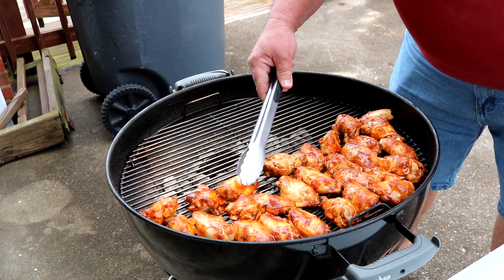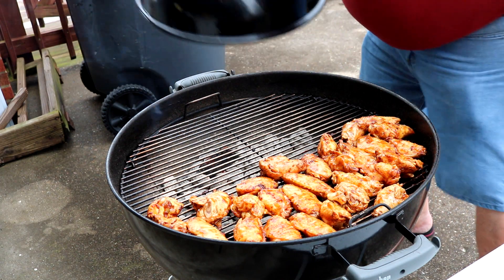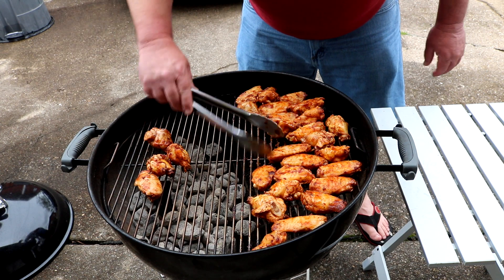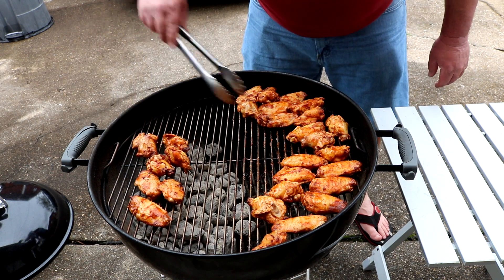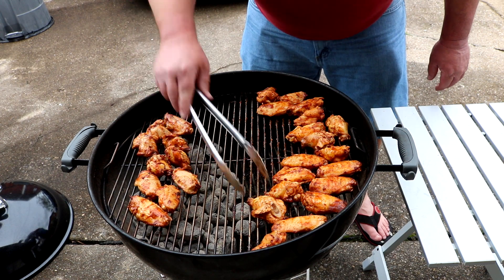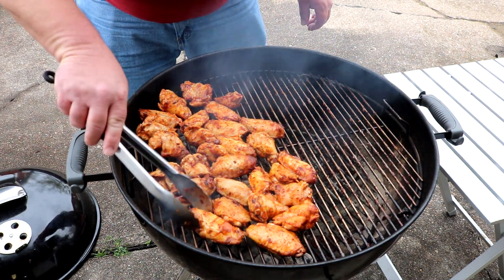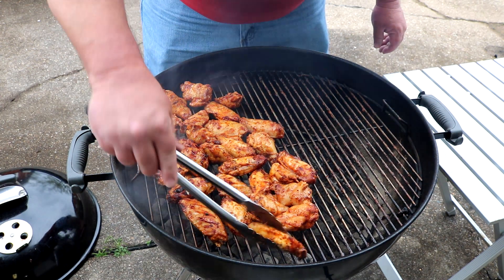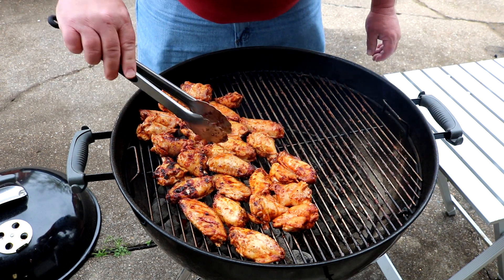A little bit more smoke before we get to grilling. Time to get some grilling going — starting to get hungry. It's in the 70s today but kind of muggy with all that rain. Flip time, guys! The wind is giving me fits and messing with my temperatures, but that's pretty normal this time of year. Lots of flipping and rotating.